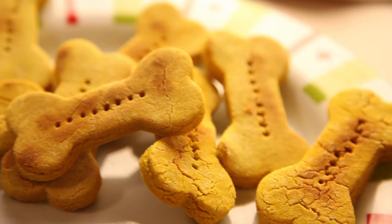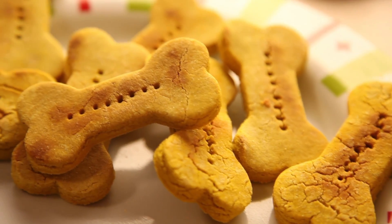Finally, take them out to cool before feeding them to your dog. Our dog absolutely loved them.